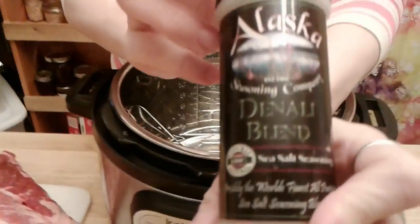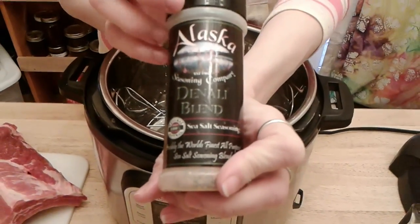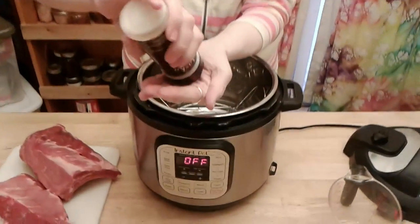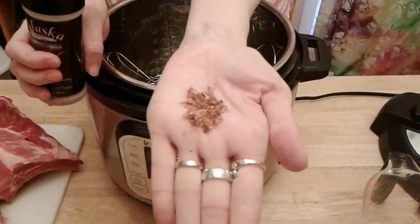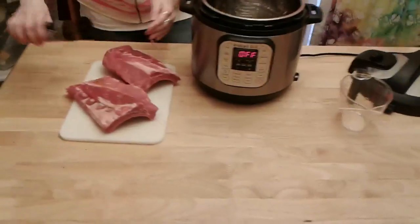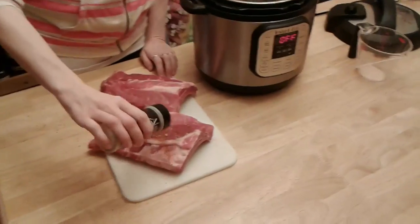This is the Denali blend. It's hard to see on the label because I use this one a whole lot, but there's a lot of pepper in here. So we're going to basically dry rub this and get it really seasoned.